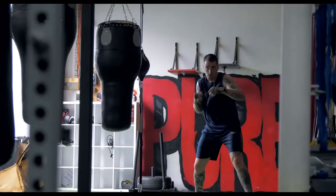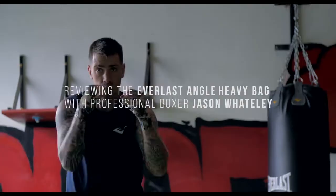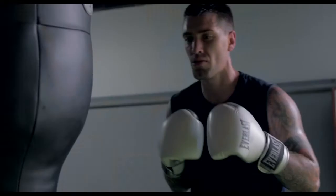With the Everlast Angle Heavy Bag, I use it for combinations. With the long heavy bags, they're great for your normal boxing, but to have this makes it more specific for uppercuts, body shots — you can really make your shots count.